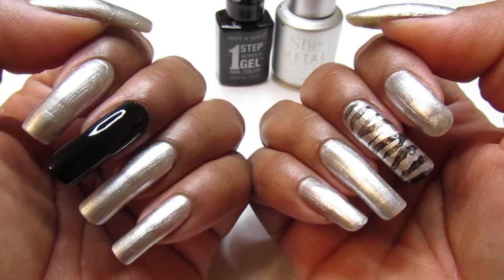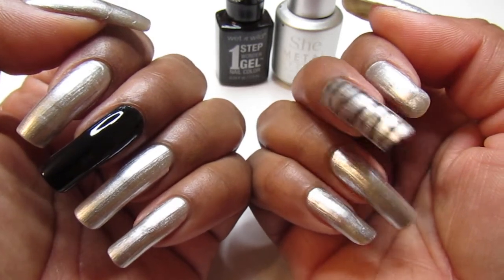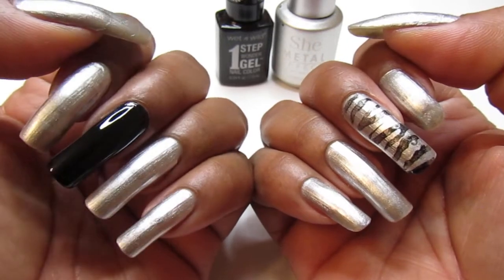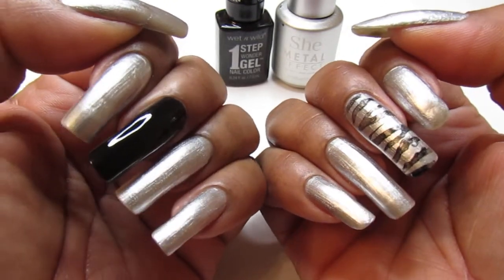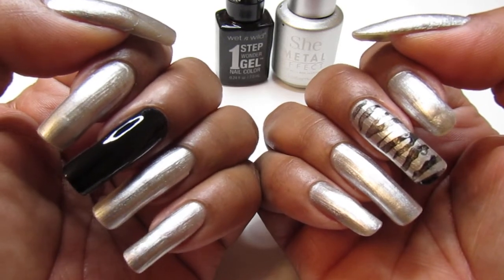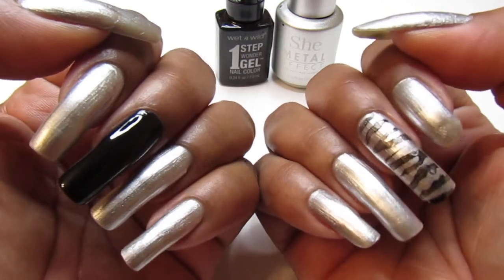I wanted to use another one of those stencils from the Dollar Tree but I ran out of the right size — it was too big. I did apply it to my right hand middle finger but I didn't have enough, so I just added the black polish. A cool mani to wear! I'll see you guys in the next one — take care, be safe, love you guys, bye!